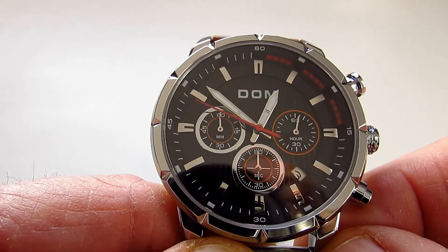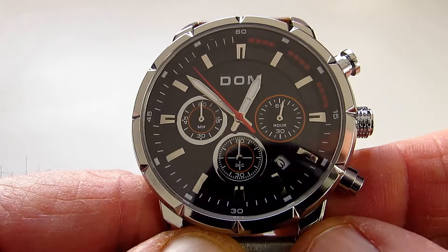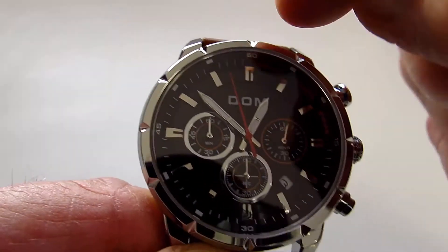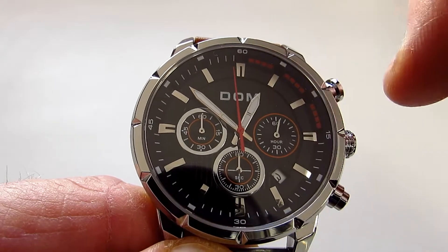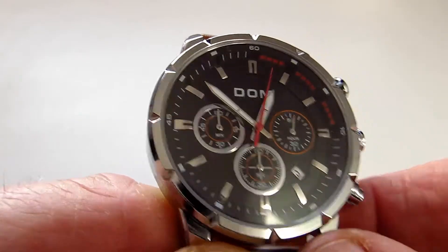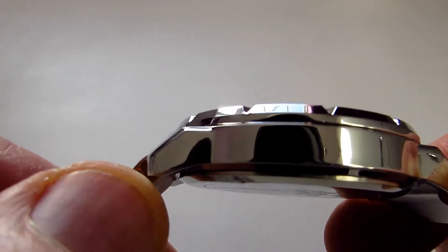Where the dials are there's some little bits of red as well. The bezel on the watch is finished with these little cuts coming into it and it does make it look quite attractive. For the price of the watch it's finished off really well.